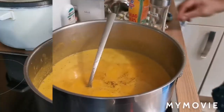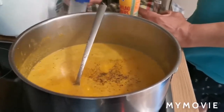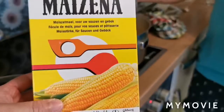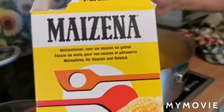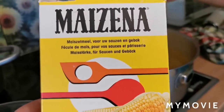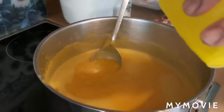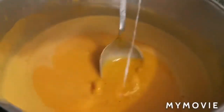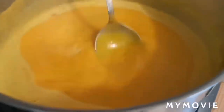Konting pepper. Medyo malabnaw para sa inyo? Pwede nyo siyang palaputin pa — lagyan nyo lang siya ng cornstarch para mas creamy. Yan. Malapot na siya. Halo lang ng halo.